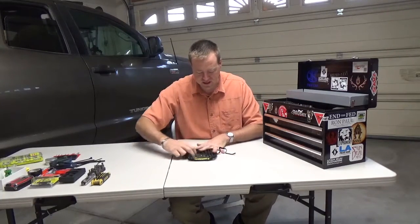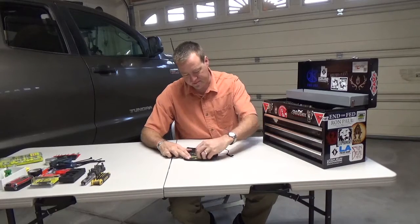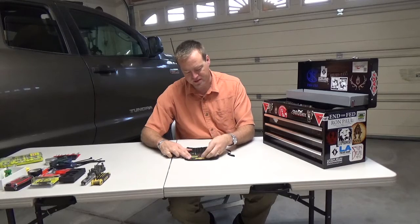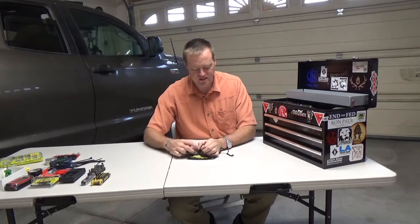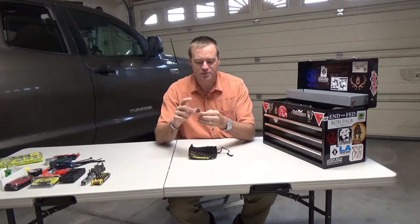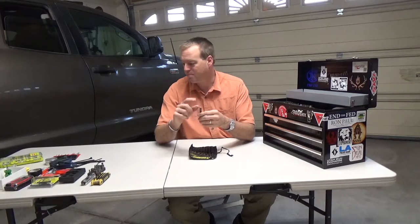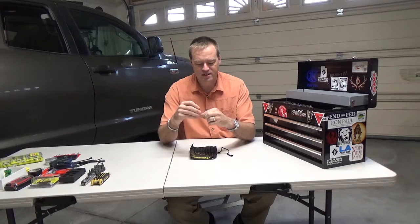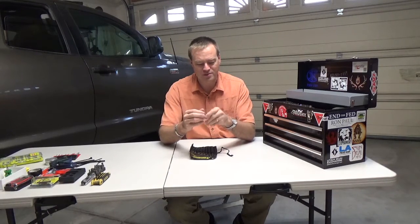I finally broke down and purchased a roll pin punch set for driving in or driving out roll pins. They've got a little divot on there that gets right on the pin so it's not slipping off and scratching your gun. Now this is a punch from Brownells — it's the one-sixteenth inch. I've broken a pile of Starrett punches, but with this one you can buy multiples and just replace this pin here if you break it — when you break it.